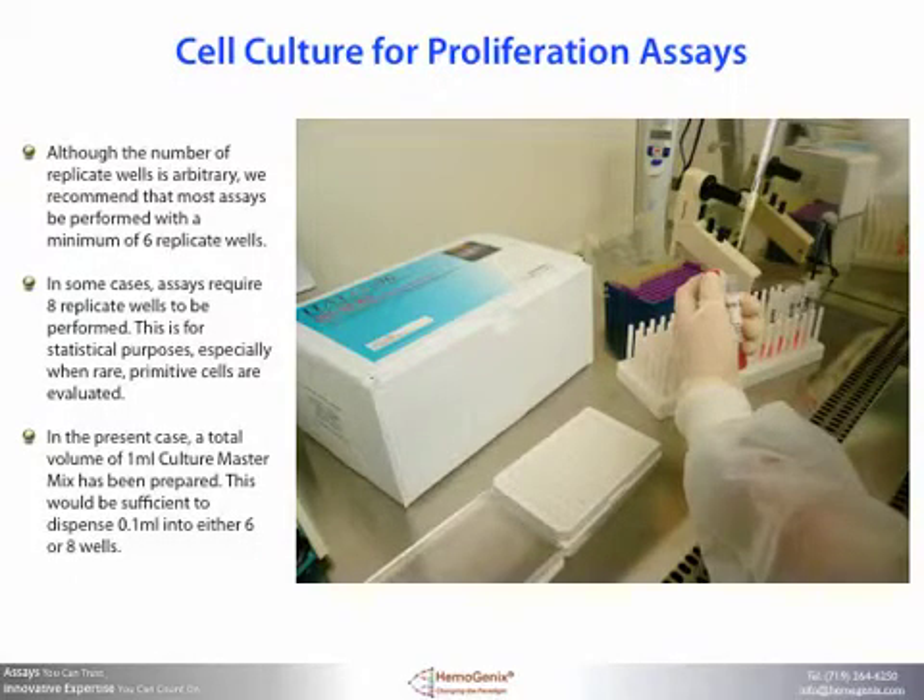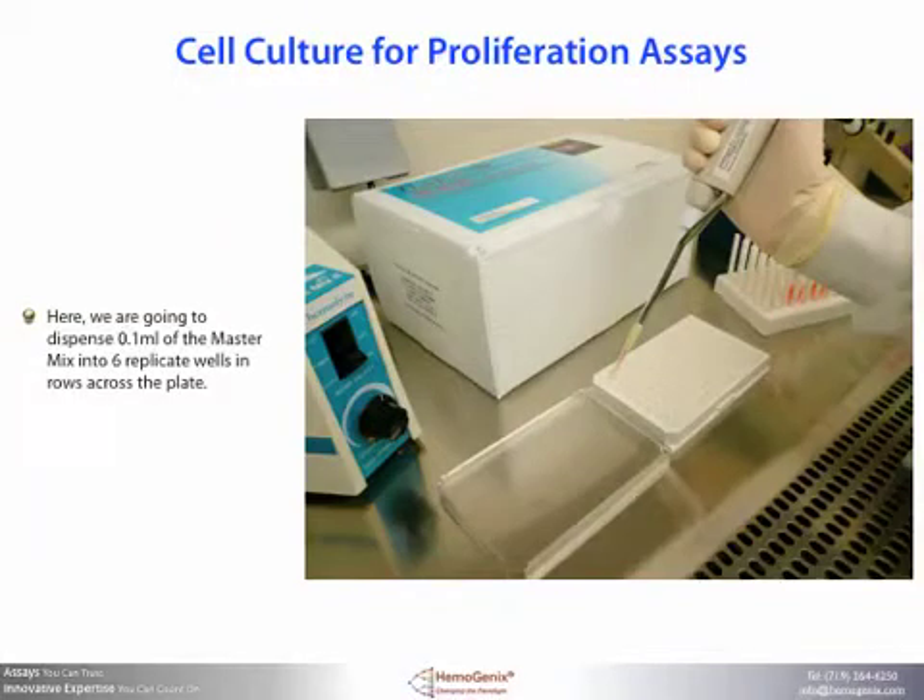Although the number of replicate wells is arbitrary, we recommend that most assays be performed with a minimum of six replicate wells. In some cases assays require eight replicate wells, particularly for statistical purposes when rare, primitive cells are evaluated. In the present case, a total volume of one milliliter of culture master mix has been prepared, which is sufficient to dispense 0.1 milliliters into either six or eight wells. Here we're going to dispense 0.1 milliliters of the culture master mix into six replicate wells in rows across the plate.